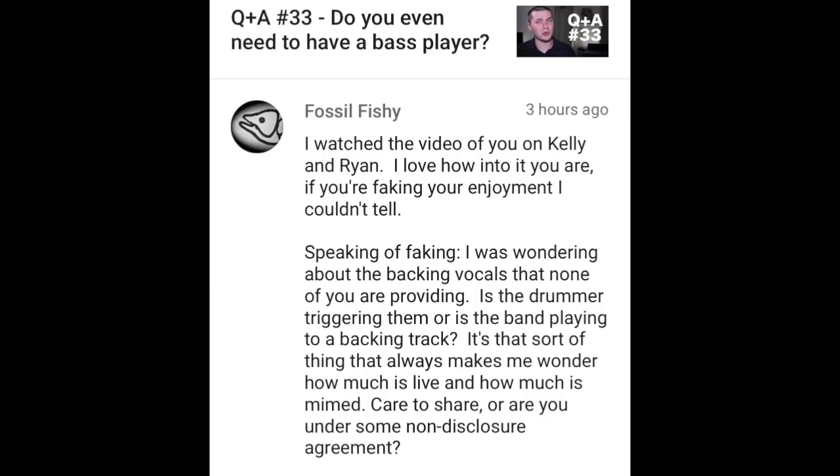Fossil Fishy writes: I watched the video of you on Kelly and Ryan. I love how into it you are. Speaking of faking, I was wondering about the backing vocals that none of you are providing. Is the drummer triggering them or is the band playing to a backing track? No, there was no miming going on. I am way too proud to have mimed a performance, especially on live television. Aaron was definitely not lip syncing — it was all real performance, just augmented by track, which is a fairly common thing. We were using an Ableton live track that Josh the drummer was controlling. Part of the reason for the track is that it's important for people to be able to Shazam a song, so the manager wanted it to sound as close to the recorded version as possible. That's part of the reason why the track was mixed so hot for the television broadcast.